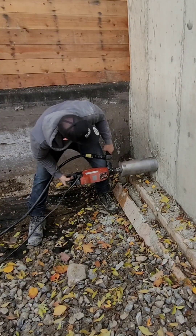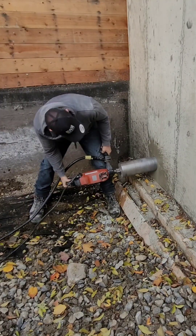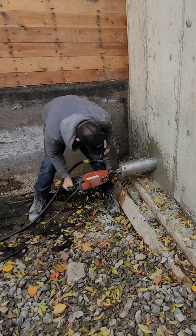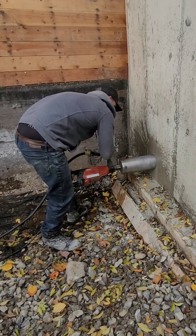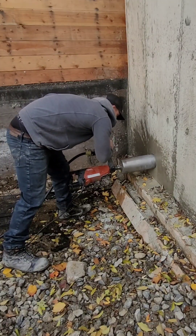Hey guys, welcome back to my channel. In this video, I'm going to show you how I core 6-inch holes in my 8-inch concrete wall. The holes are for a sewer pipe going out. Usually I will put some block outs in, but in this case we didn't know where the sewer was exactly yet, so we did it after.